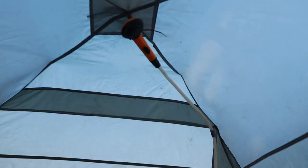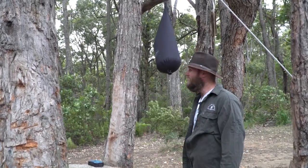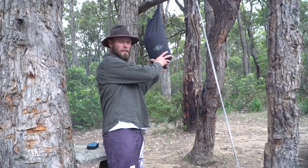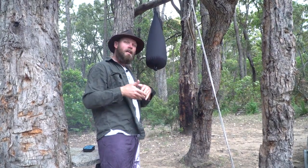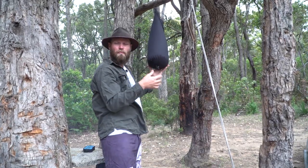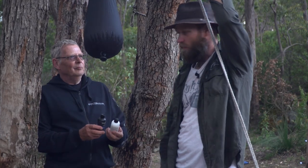With these pocket showers, you can walk away from camp, find a tree, and have a shower in privacy. There are a few different types — this is the more expensive one, but you can get solar bags too. Those you fill up beforehand, leave in the sun, and they heat up. This one here is open at the top, so you need a running stream or your own water supply to fill it.